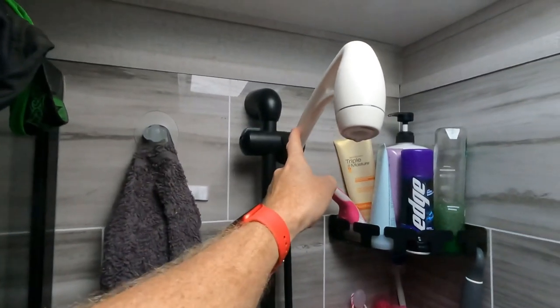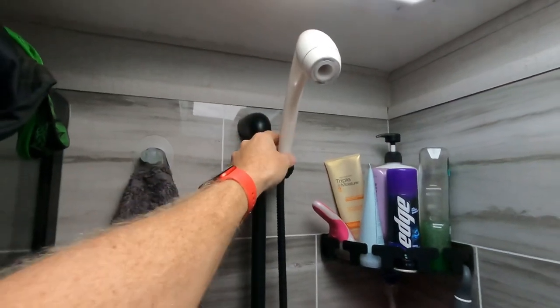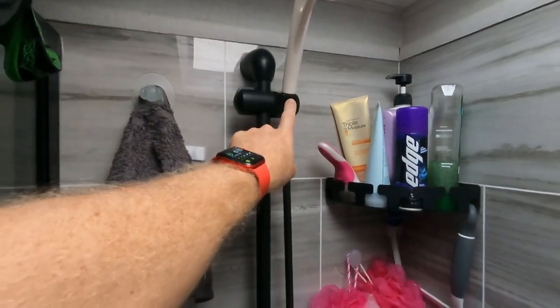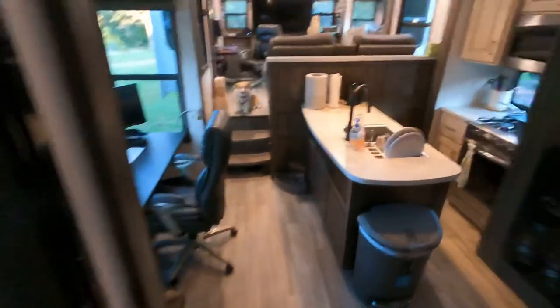We replaced the faucet right here. This is an Oxygenics — it makes it basically high pressure. And if you don't want to replace it but just want a little more pressure, if you open this up there's a little plastic thing in here you can remove to increase the water pressure a little bit. But it won't increase it a whole lot unless you get an Oxygenics head.